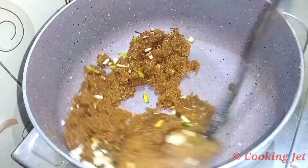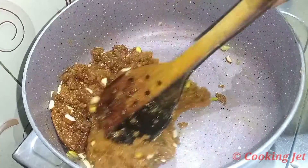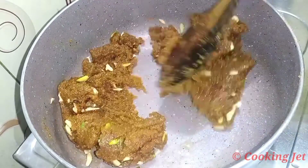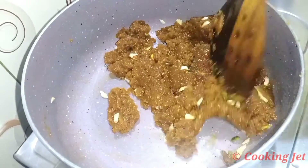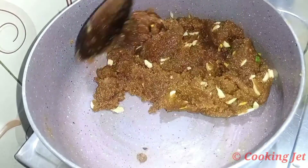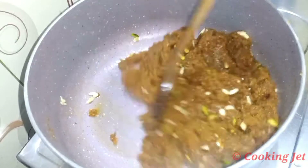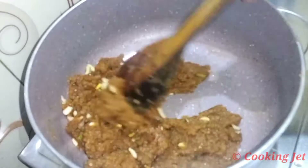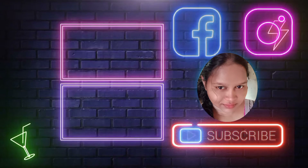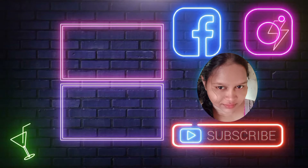It's a sweet sweet. If you want to try it, please comment on this video. Please like this video. If you want to subscribe to this channel, please support the bell button. If you want to watch the video, please like this video. See you next time. Bye-bye.